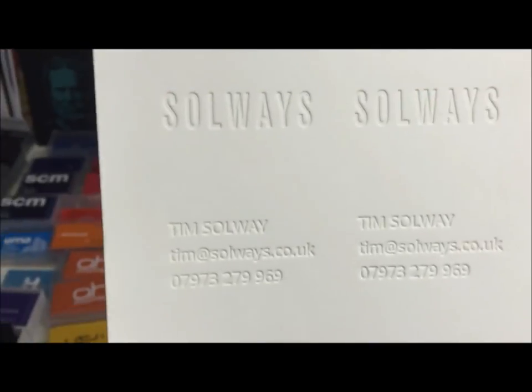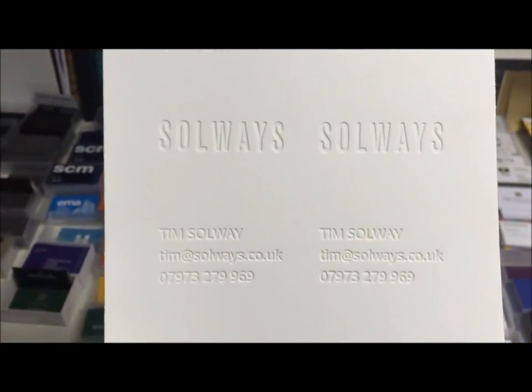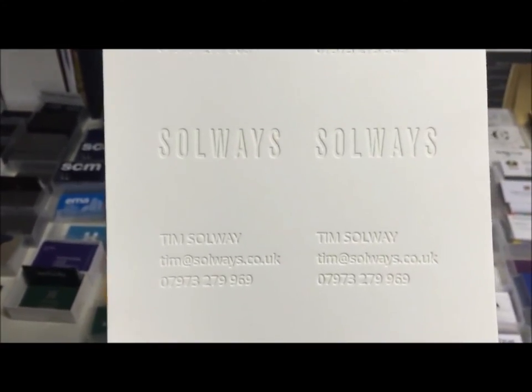Create an emotional connection with your clients. Order your own today. Call Solways 020-74-072875.